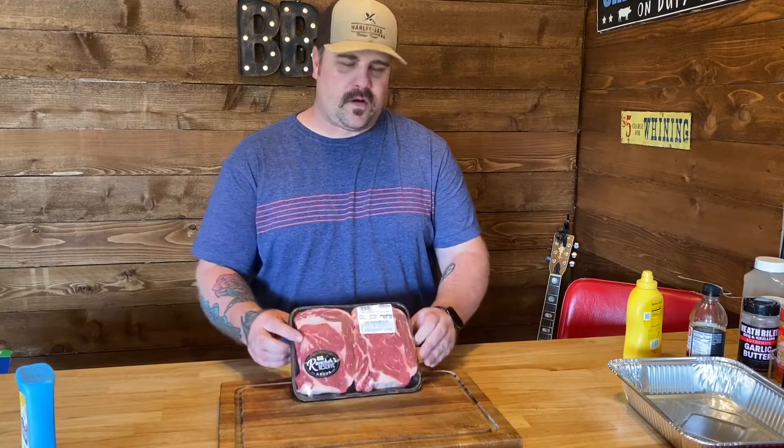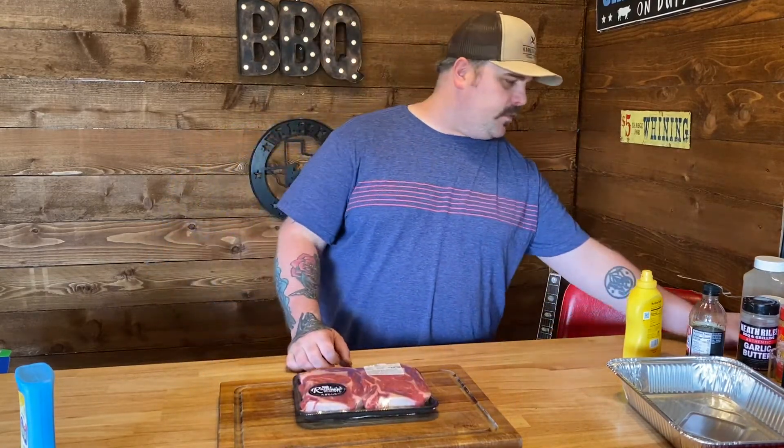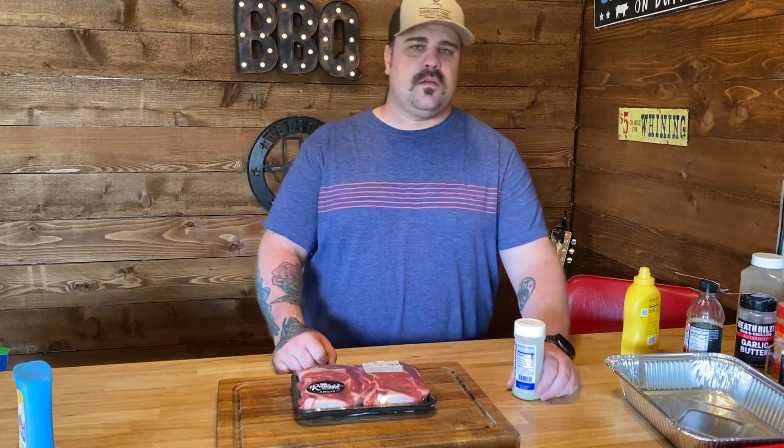Here we've got some Rancher's Reserve Angus rib eyes. We'll be seasoning them up with a little bit of Uncle Chris's Steak Gourmet seasoning, a little bit of Heathrow's Garlic Jalapeno, and a little bit of Fiesta Brands ground black pepper, just to give it a little more pepper flavor. Let's get started.